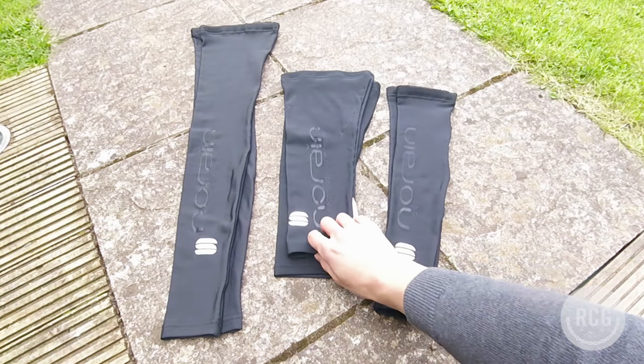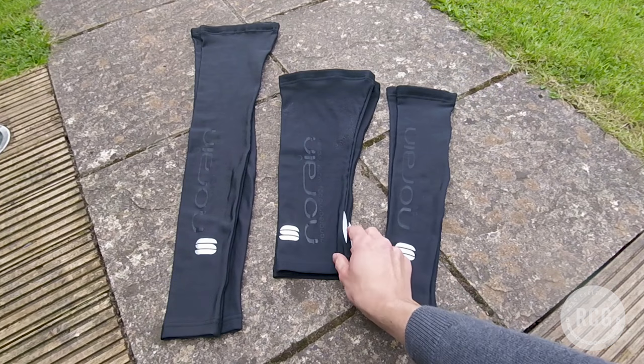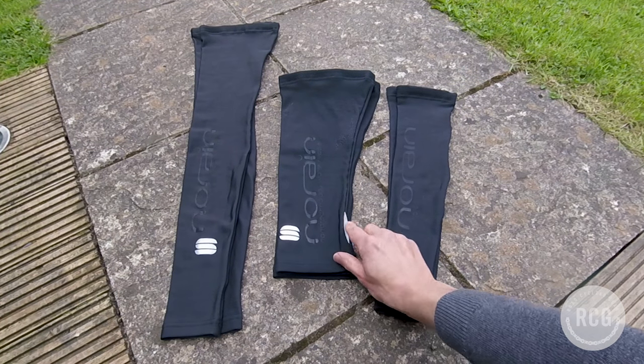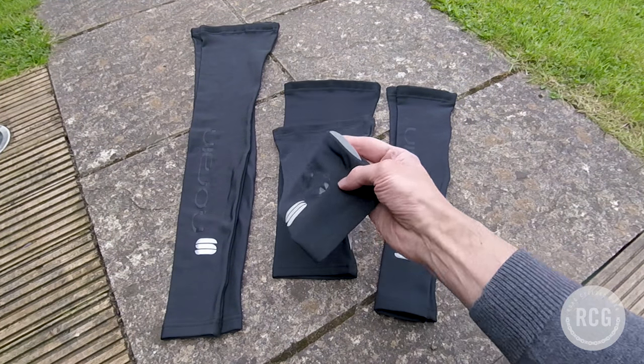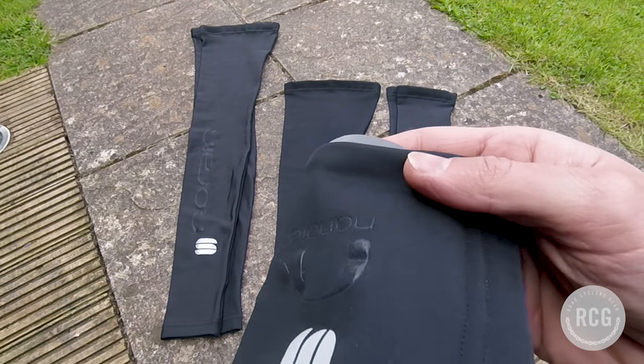The other thing to mention is that all three have reflective detailing on both the back of the knees, arms, and legs, which just helps you to be seen in the dark.